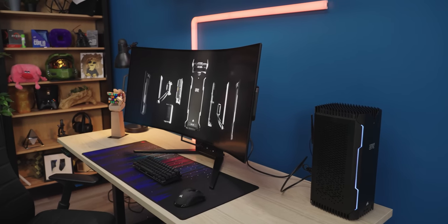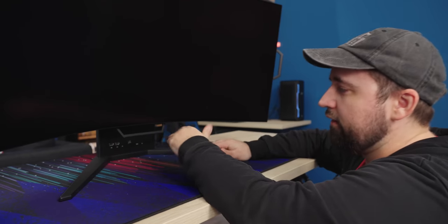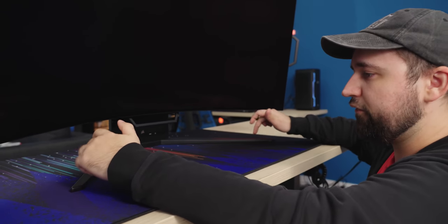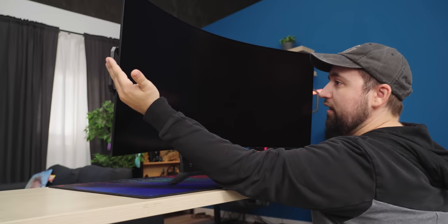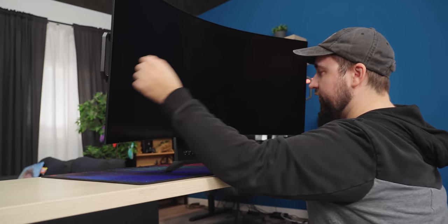This is a prototype unit so nothing is final. The stand is going to be a little different — shorter and wider. The handles are going to be able to go back into the screen, but right now on the prototype unit they kind of have to stay out once they're out.